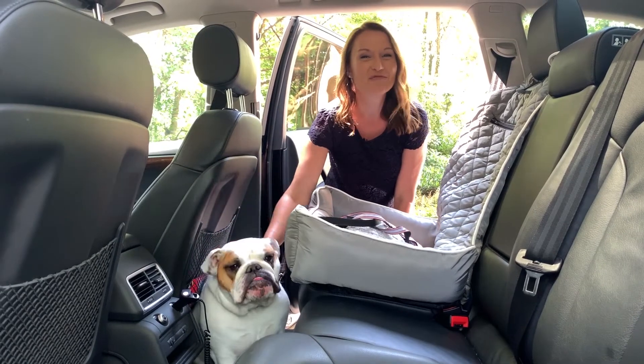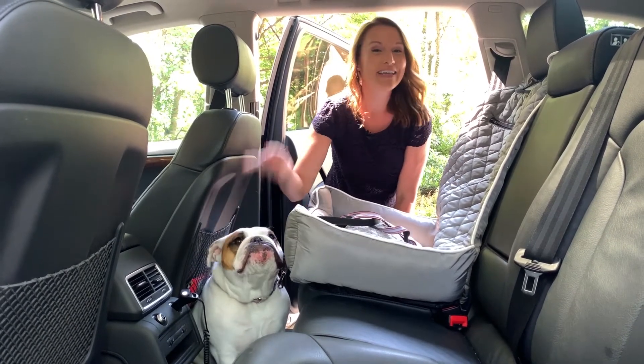But most importantly, Daisy feels comfortable inside of the car, and now we can get ready to hit the park.